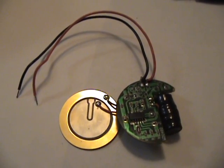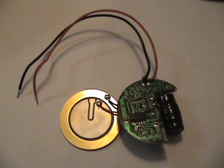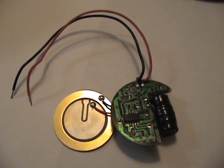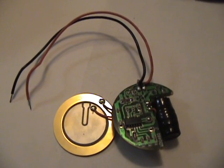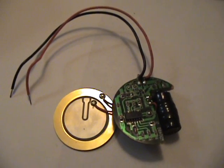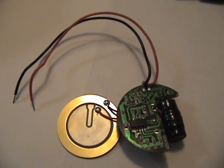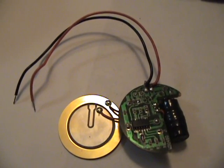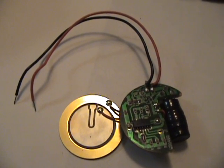Here is the buzzer outside of its plastic casing. On the right is the driving circuit, which drives the voltage to the piezoelectric material located here in the center, which is ceramic. It will vibrate depending on what voltage is sent in, which creates sound waves that we hear.